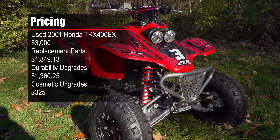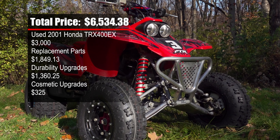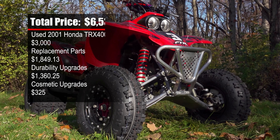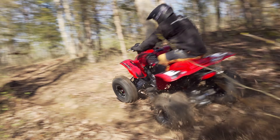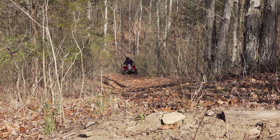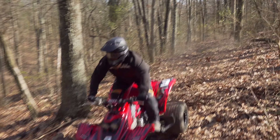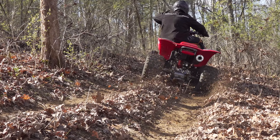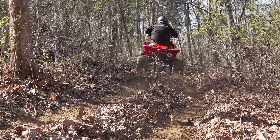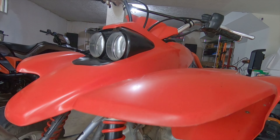In the end, our project quad, parts and all, set us back $6,534.38. We figured we could have had a good solid runner for around $5,000, but it wouldn't last as long or be as much fun to ride or look at. We wound up with a fun-to-ride, tough, trail-ready machine for over $4,000 less than buying a brand new one. If you add skid plates, beadlock wheels, and a steering stabilizer to a new machine, our affordable trail quad project would cost over $5,000 less. This project started for $3,000, and if you shop carefully, you could find a 400 as nice as ours for even less money.